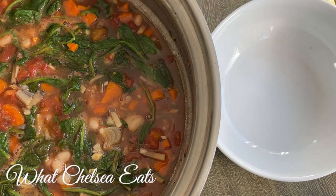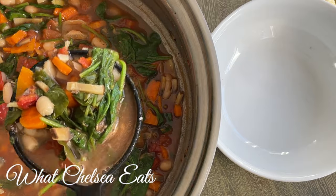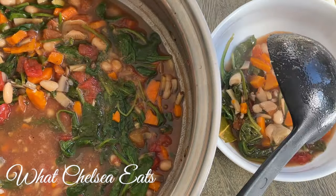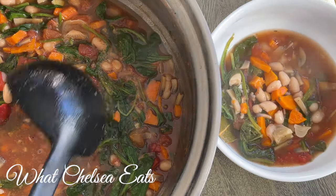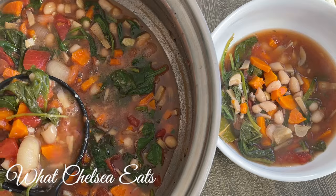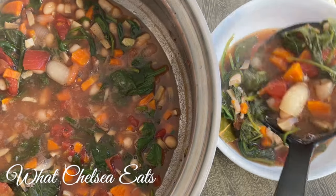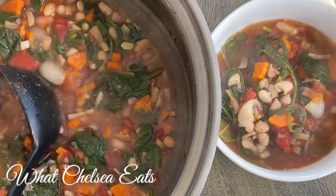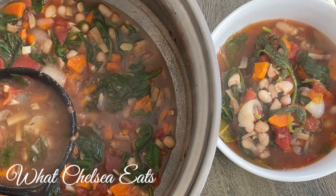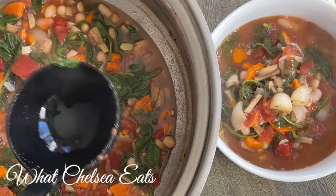Hey y'all, welcome to What Chelsea Eats. Thank you so much for joining me today. In this video, I am going to share with you this recipe for a healing white bean soup. I love making soups in the wintertime — it helps to keep you warm, it's cozy, and the key to making a healing soup is to make it very clean.